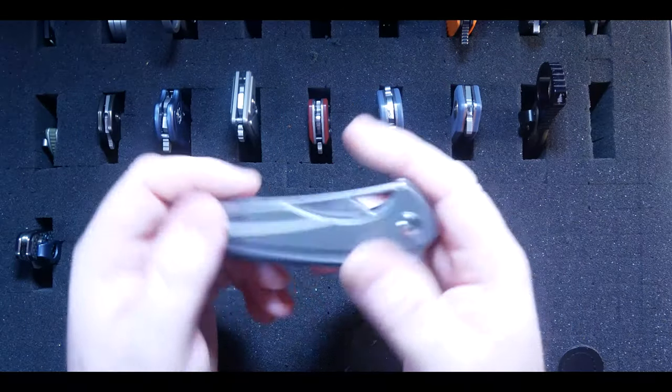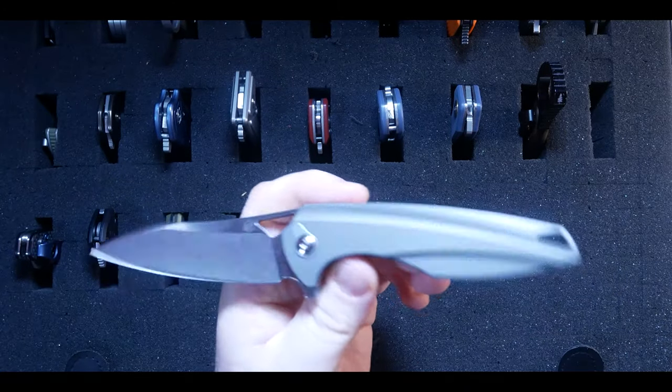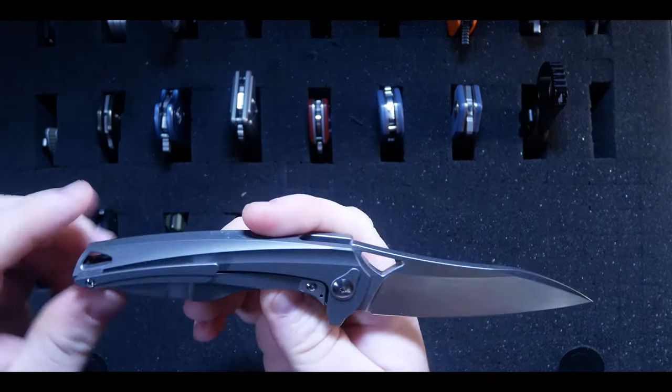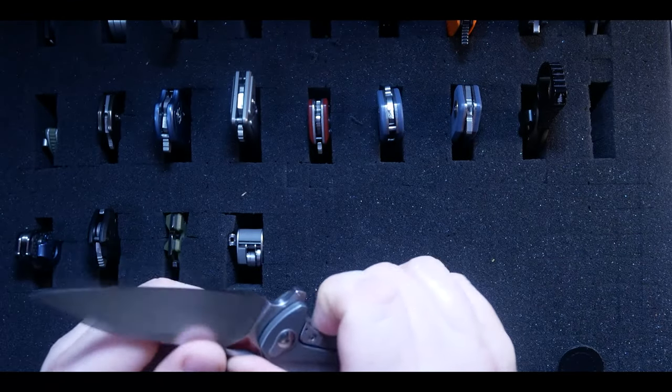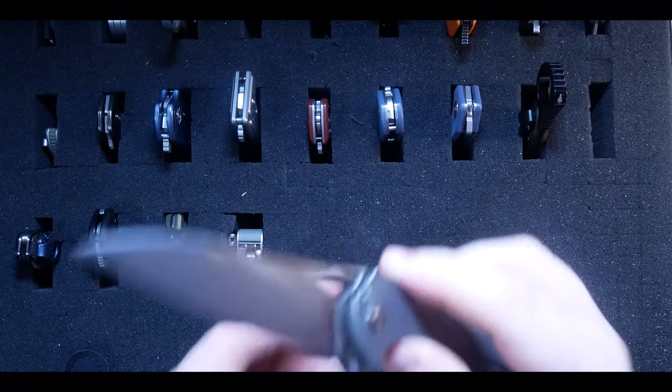Look at this view — this is the BRS Evolved Eon. It's a new addition to my collection that I really like, designed by Elijah Isham, who's an absolute wizard. This knife is featured in my next episode of Behind the Edge, which is coming out really soon. I've been editing it and it's almost ready for prime time, so keep an eye out for that.